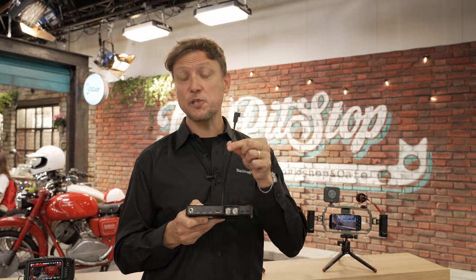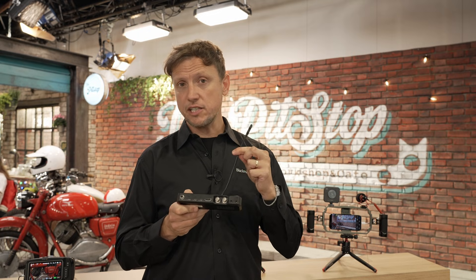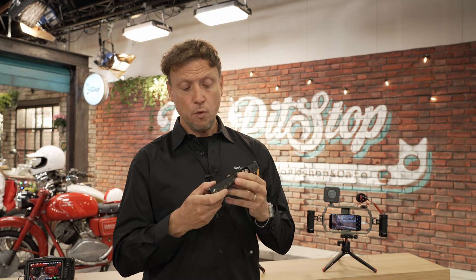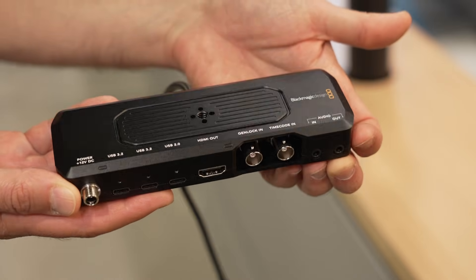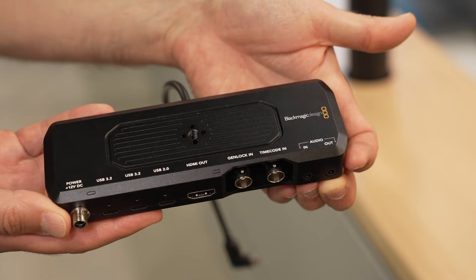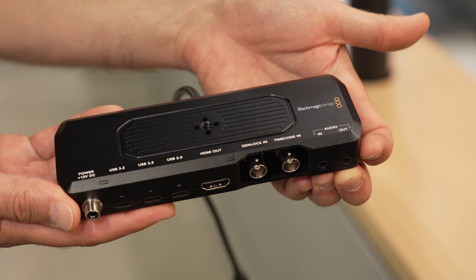The most important connection is the USB-C on the end, which connects to the bottom of the phone. On top of the unit there's a mounting screw — there are a number of different rigs on the market that allow you to fix this to a rig with your phone sat just above it. Then we have a series of video connections, audio connections, and SDI connections. We also have USB 3.2 and a USB 2.0 connection.